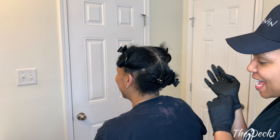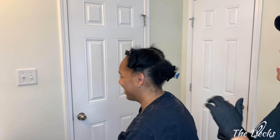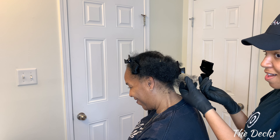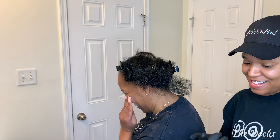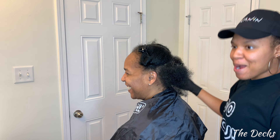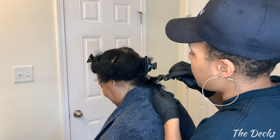You didn't have to turn all the way, you can turn three quarters so you can still look in the mirror. I just want to do the back first. You ready? Mama, it's gonna be okay.